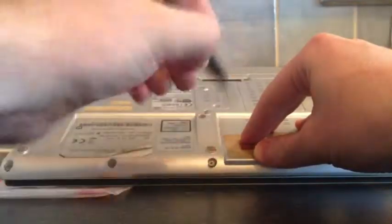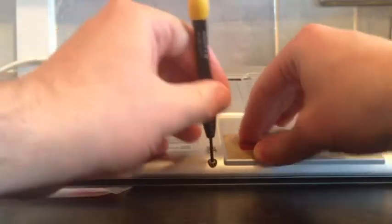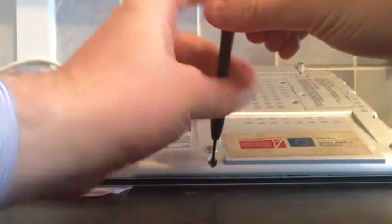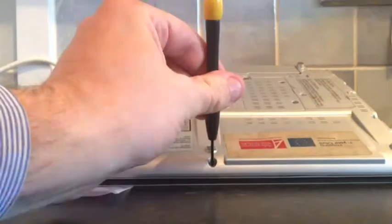And if you want to put it back in, again, really easy.